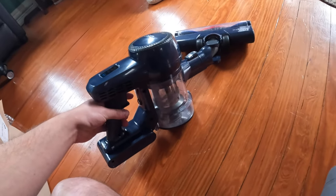Alright guys, after about 15 minutes of vacuuming, you can see all the fur and dust it's collected inside. So it's safe to say this does work.